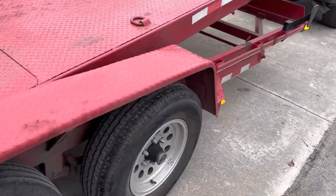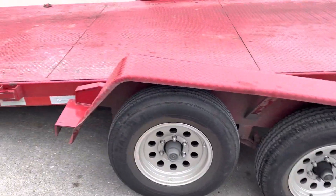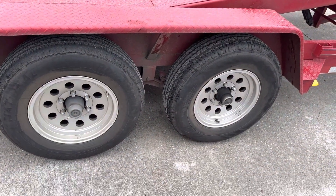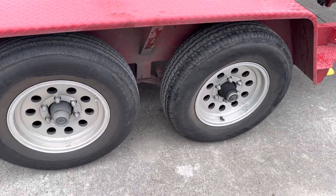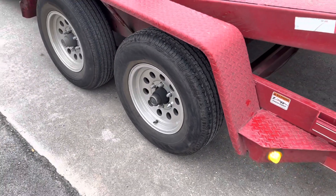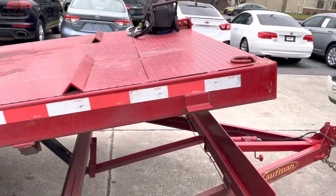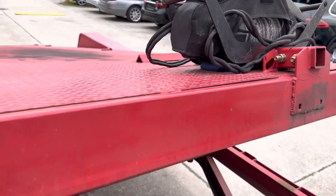And again, as soon as my new one comes in — which will be the middle of next week — I'm going to take the aluminum wheels and tires off this one and take the brand new wheels and tires off the new trailer and put them on this one. So this is going to come with brand new tires and factory steel wheels.